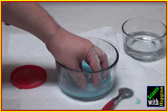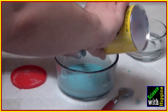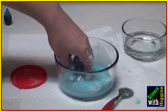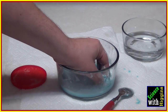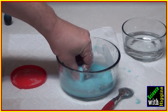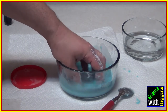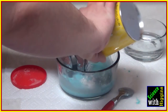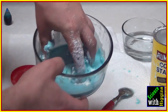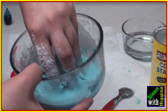You are going to have to scrape the edges of your container. Now you can see I have too much liquid, so continue adding corn starch. This is going to get harder the more corn starch you add, because you are making a non-Newtonian fluid — meaning it's somewhere between a solid and a liquid. It doesn't follow the normal ways we think of for matter. I'm getting close; just a little bit more.